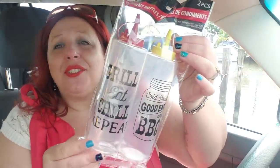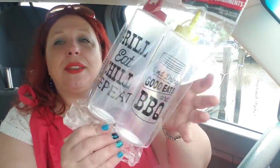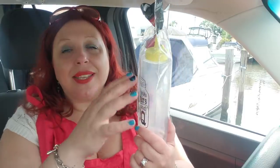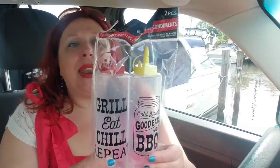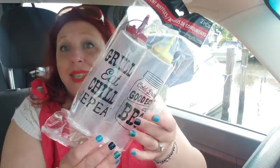I picked this up — I think these are so cute. It says: grill, eat, chill, repeat, cold drinks, good eats, and barbecue. I probably picked this up a while ago but they still have them in the store. I'm going to put homemade salad dressing and marinade — like a lemon vinaigrette marinade for barbecuing — over chicken, and a homemade salad dressing. These containers are awesome, they have squirt caps, and they're so good to have for barbecue season. Excellent for a dollar, a great little buy.